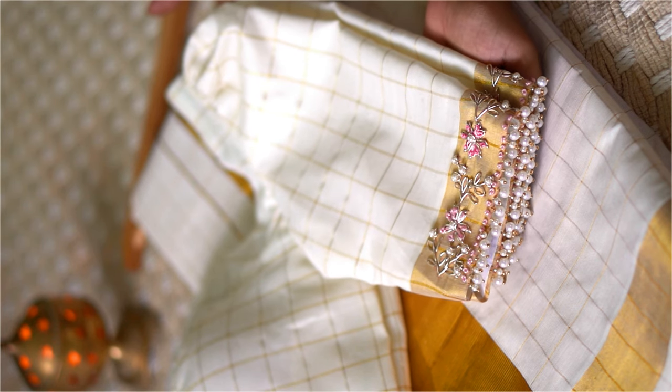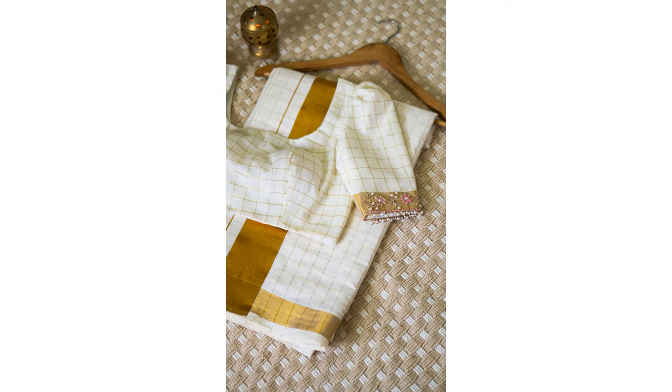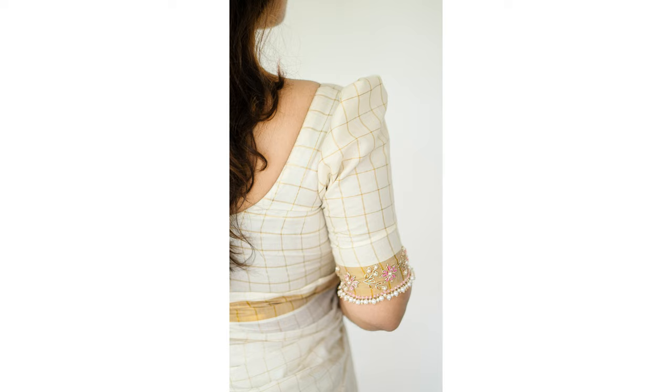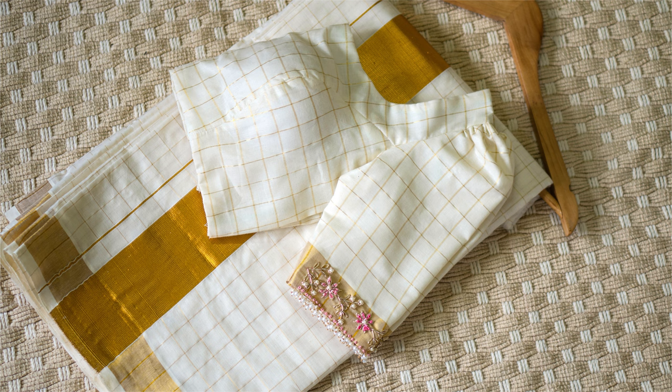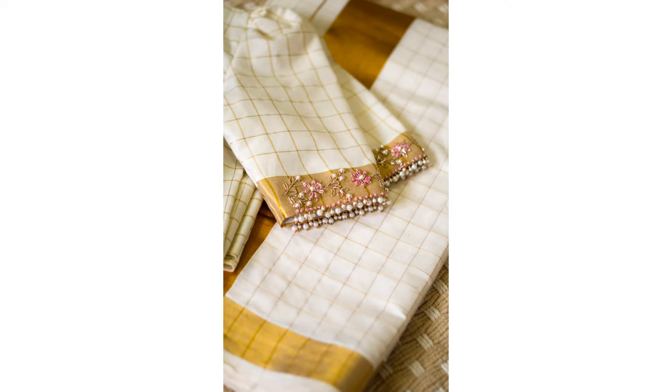The blouse is hand-embroidered, featuring three-quarter length puff sleeves and a deep U-neckline, both front and back. You can choose a padded or non-padded option, and the soft cotton lining ensures all-day comfort. Plus, it's available in both stitched and unstitched styles.